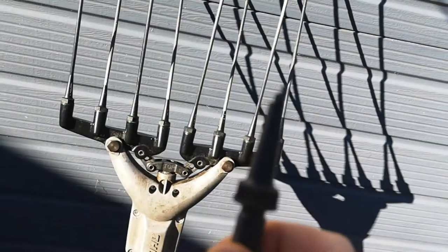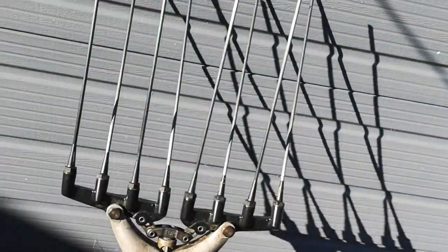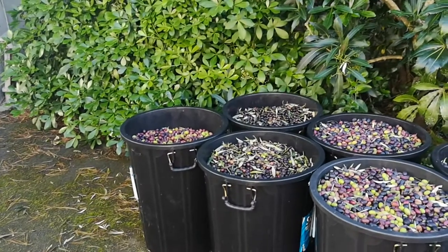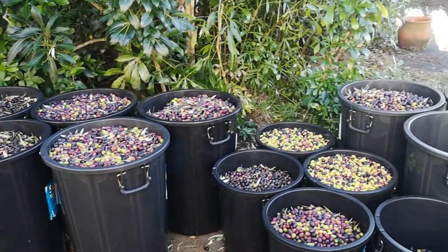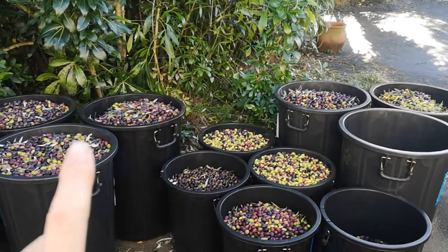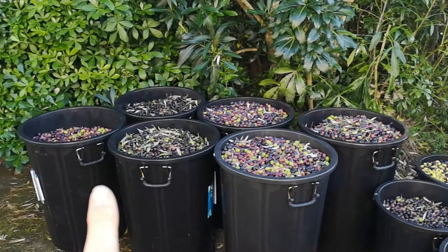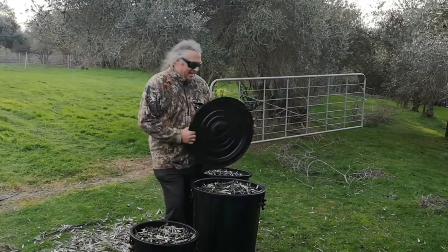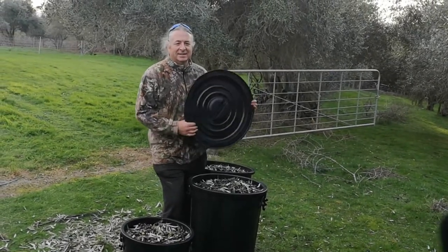We managed to break off one of these rake tines — fortunately I've got a few spares, so that didn't hold us up much. When we've got the last of it in, that'll be a thousand litres of olives. If you want to know how much oil that is, place your guess in the comments, or click on the subscribe button and we'll tell you next week. With the help of some friends, that's the olive harvest for 2019 — done and dusted.